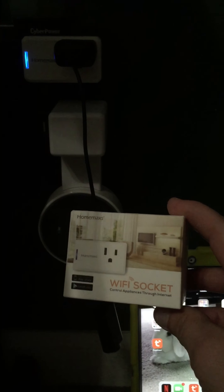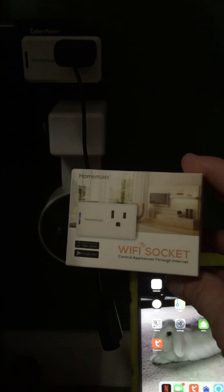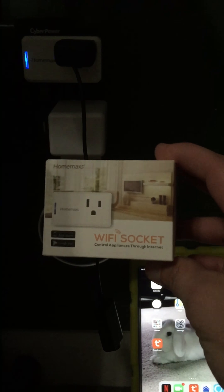This is a smart plug that will work with Alexa. This is what it looks like when you buy it.